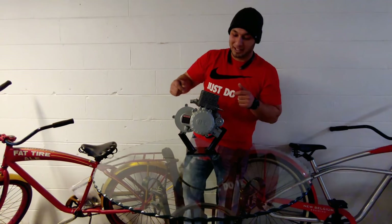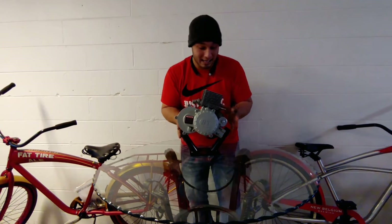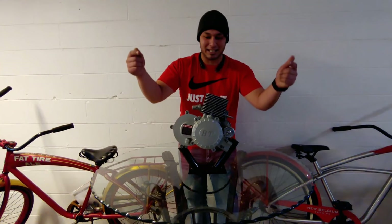What's going on YouTube? This is Alex from MotorLife.com and today we have the bullet train engine and we're going to rip it apart and see what's inside.